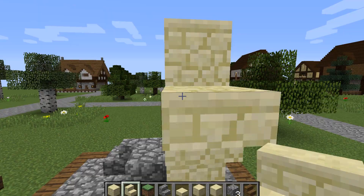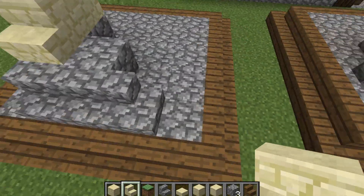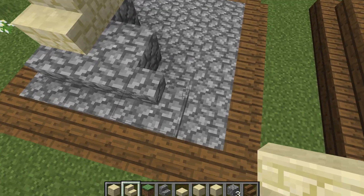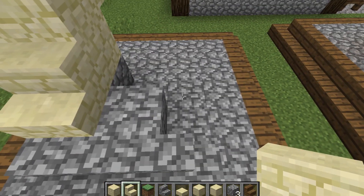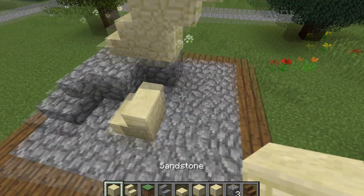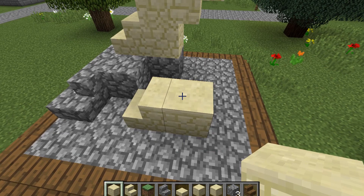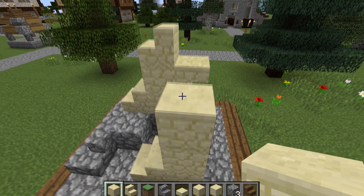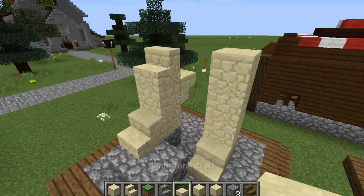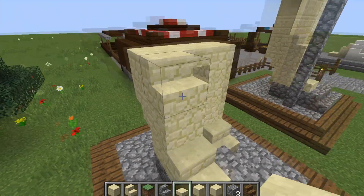Then we're going to come around the back and just where this middle block is here we're going to place an upside down sandstone stair like that. Keeping out your sandstone stair, we're going to come to this corner stair, miss a block, and place the stairs down there. Then come around to the back, place one down, and we're going to build that up another three — one, two, and three.